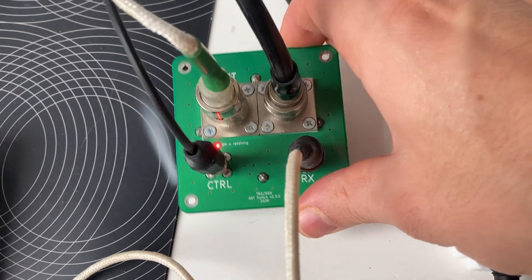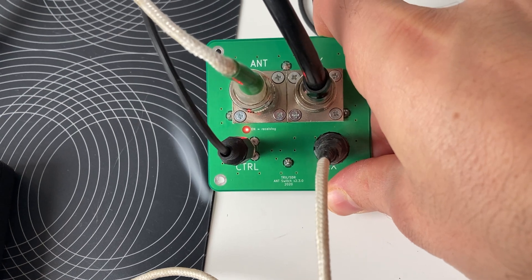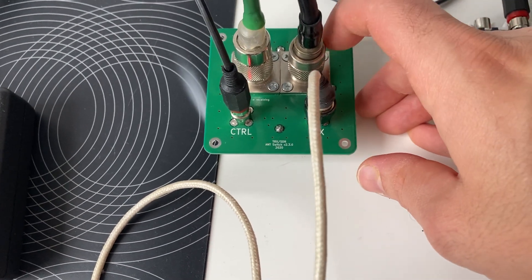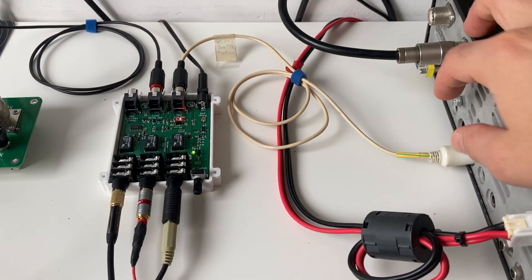As you can see, when we disconnect the control cable, the antenna switch goes into transmit mode. So it's safe — if you forget to connect your antenna switch to the audio switch, you don't have to worry because it defaults to transmit mode, meaning the SDR is disconnected from the common antenna.